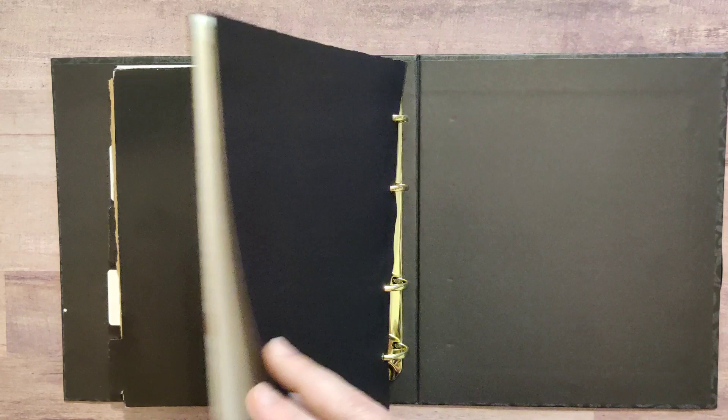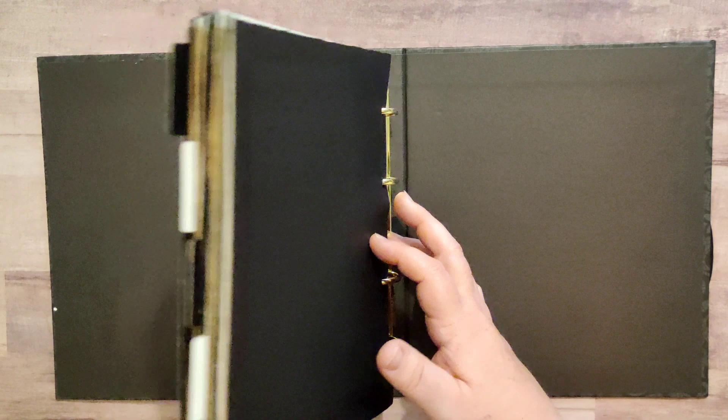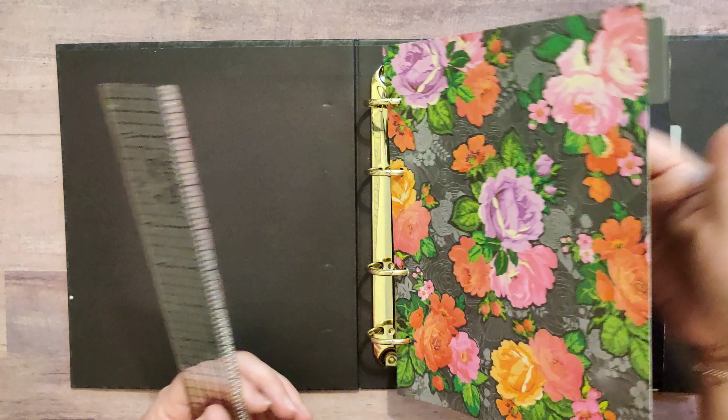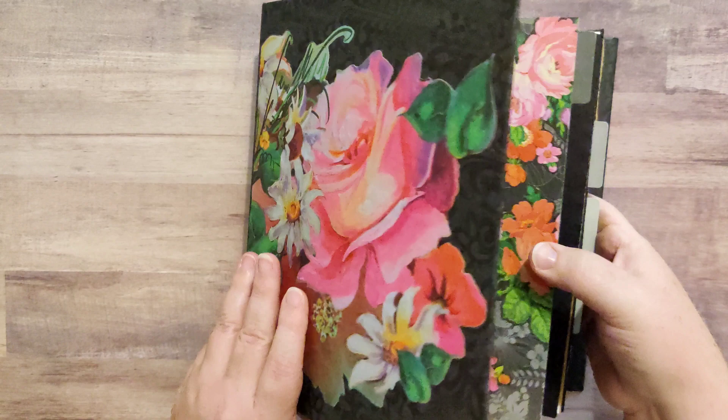That's the last divider, and then the back is yet one more sandwich of the drawing papers. While I have this open, let me just measure — each page is going to be seven inches wide by nine inches tall.